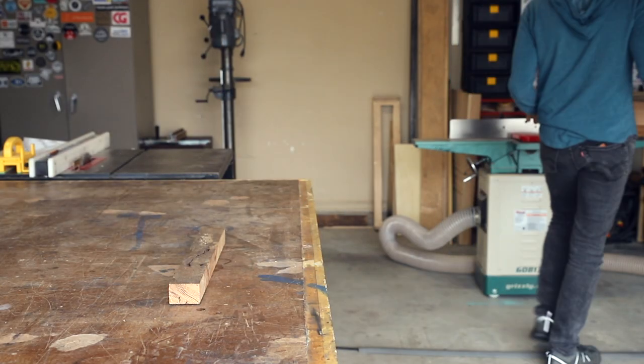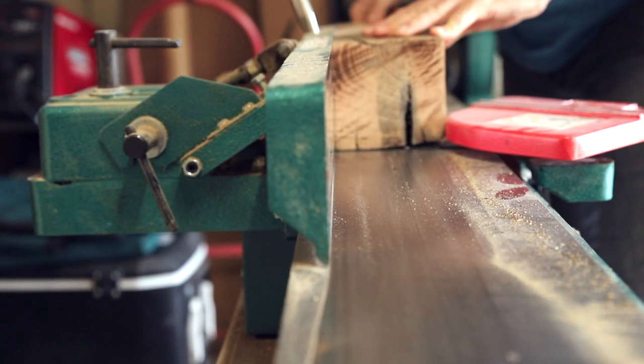To get started, I joined the face of each board on the side that's going to get the epoxy fill.